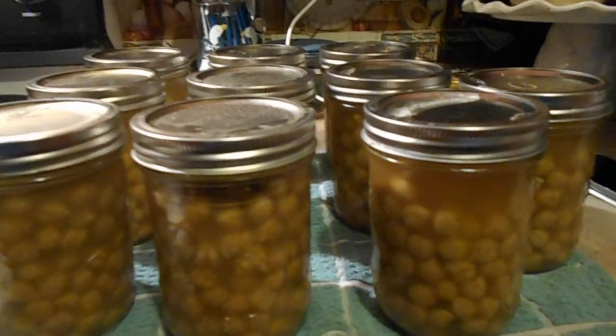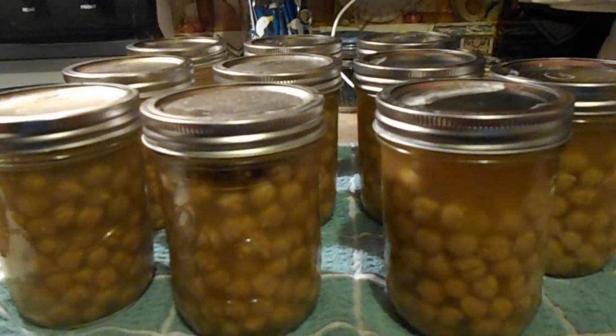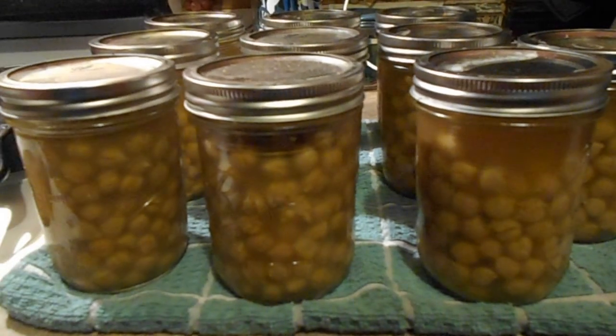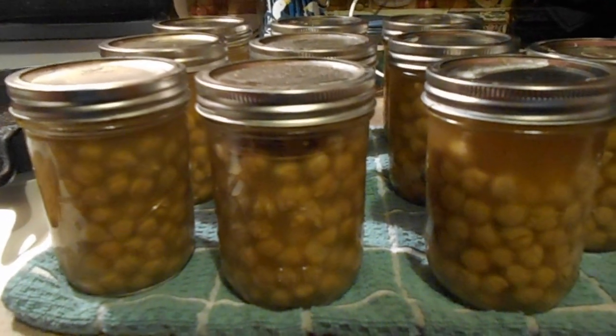I hope you stick around, because I have quickly become the canning crazy lady again and I don't think I'll ever be stopped. I hope you enjoyed this little video, and I will see you guys next time. Thanks for watching!